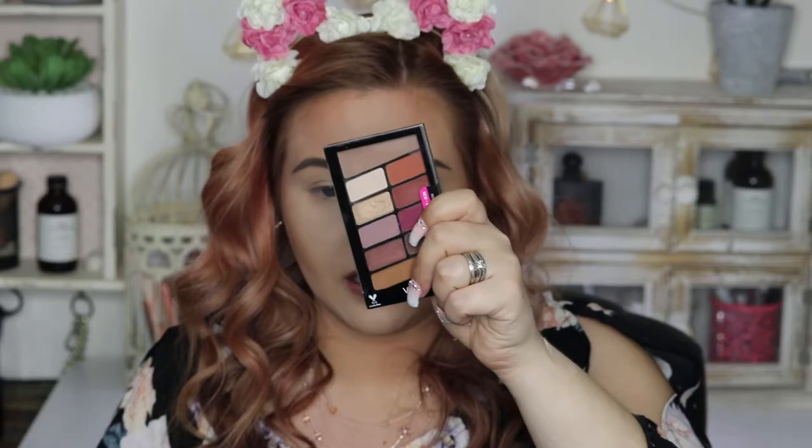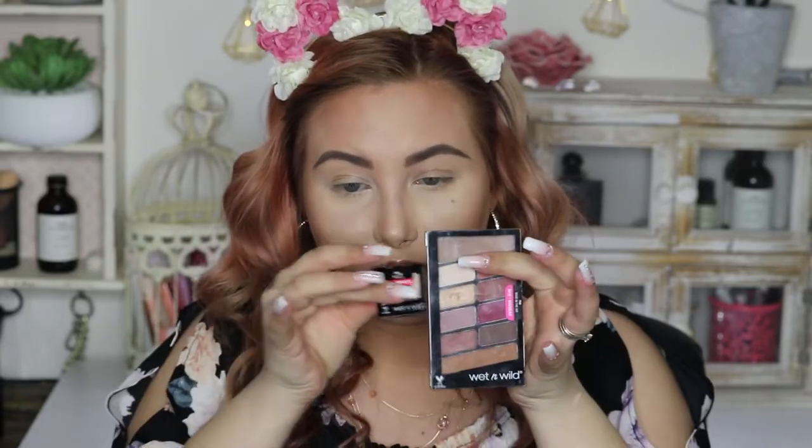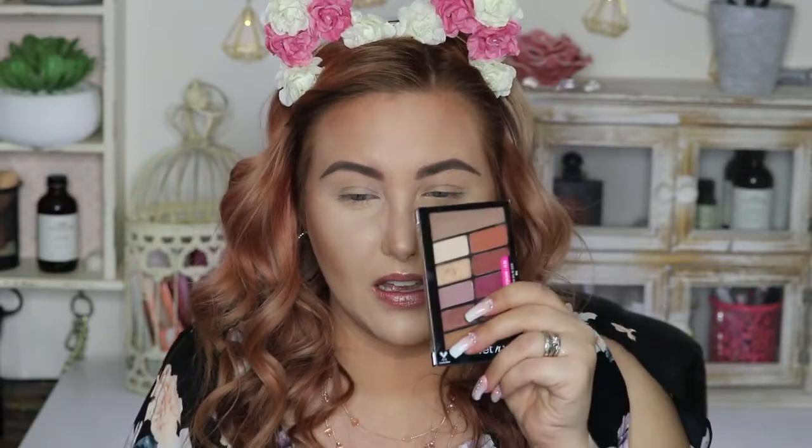I'm going to be using the Wet n Wild Rose in the Air eyeshadow palette. I did do swatches of it for a video — I think it was just my eyeshadow collection video — but I haven't actually used this on my eyes yet. There's been so many new releases. So I figured I'd use this with those other shadows. Brulee does feel like a different formula than these, and I think they were released around the same time, but these came to Canada faster.